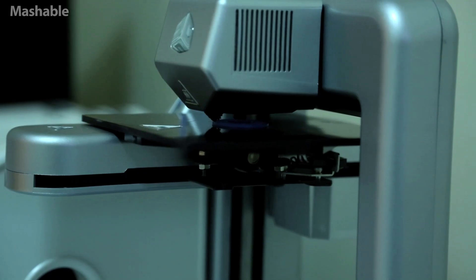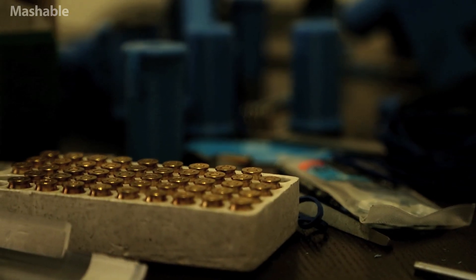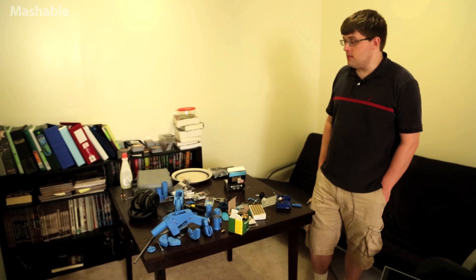I used the Cube — it cost me about thirteen hundred dollars. The whole Liberator took about two days to print, probably twenty to thirty dollars. I got it directly from DEFCAD pretty much right after it was released, so the 'it's hard' thing hadn't been an issue yet.